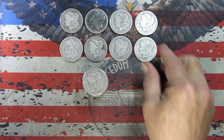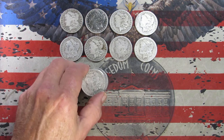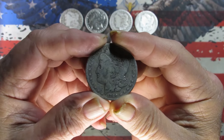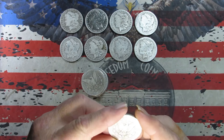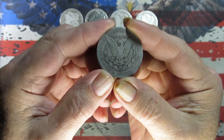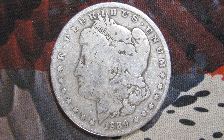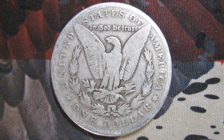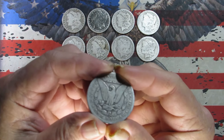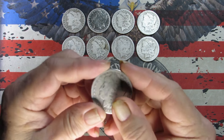On to the next — we've got an 1889, again New Orleans minted. Taking pictures. One last look — this one I would probably say is in a Good. There is some rim detail left there.